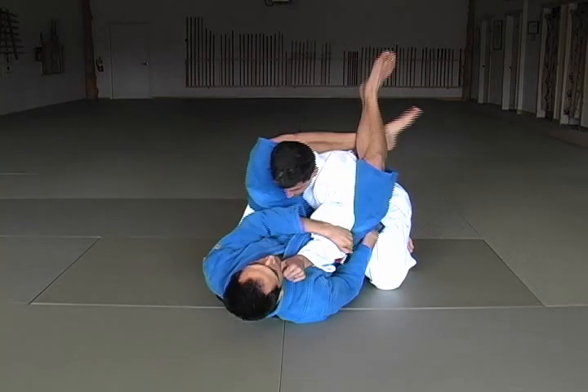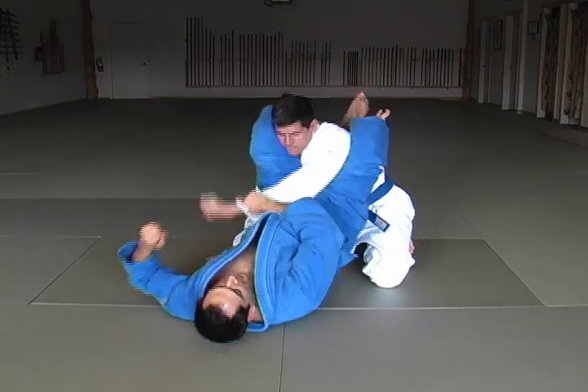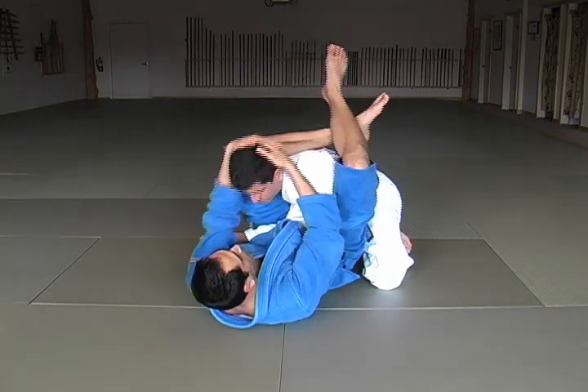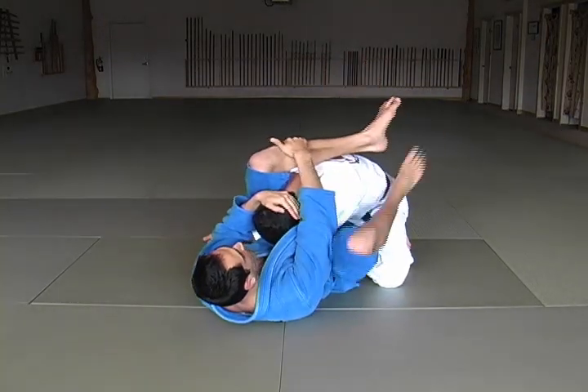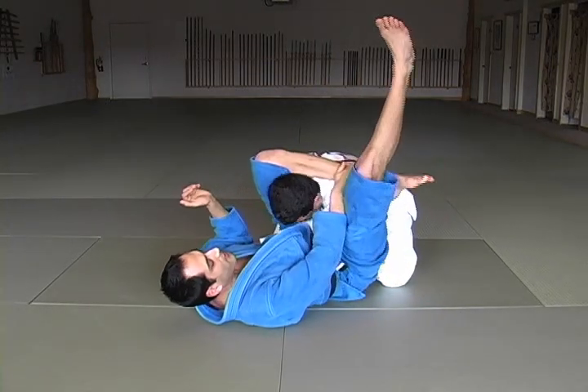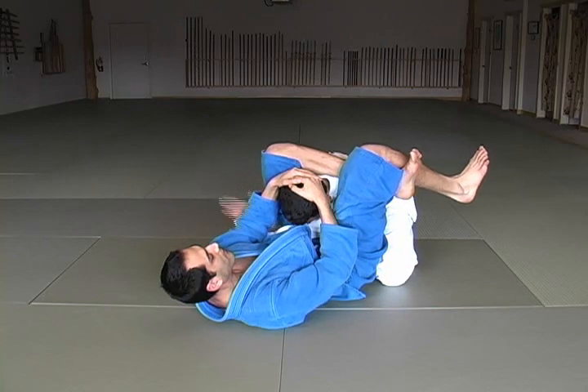I come around. I lift my hips, I pass this over. I'm pulling on the head — he's going to be trying to posture up, I pull on the head. Now I can grab my shin. Slide this out, lift up, walk behind, knees together, and then lift.